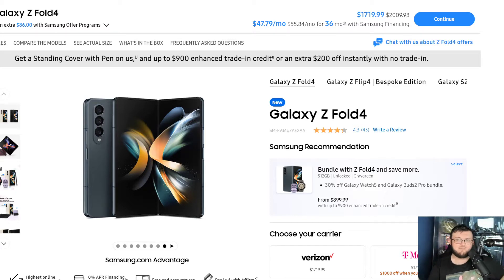Because even if you have a Z Fold 3, it's not worth the upgrade to get this phone. It really isn't. Now at one point, a week and a half ago, there was a sale on this phone where you could actually get it for pretty cheap — like $1,500 for the 512GB model, and you could get a case and other stuff with it. But that sale has now ended.